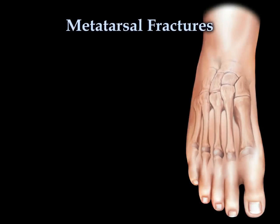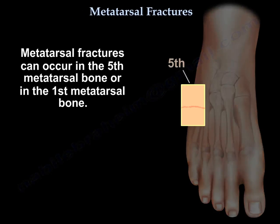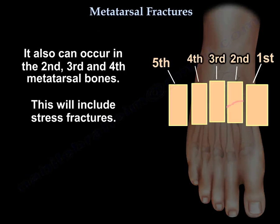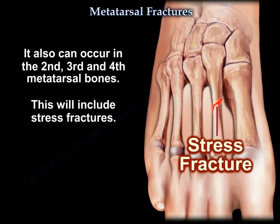Metatarsal fractures can occur in the 5th metatarsal bone or in the 1st metatarsal bone. They can also occur in the 2nd, 3rd, and 4th metatarsal bones, and that will include stress fractures.